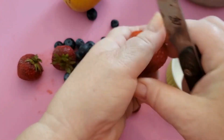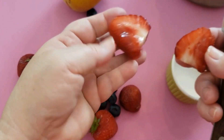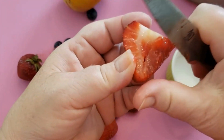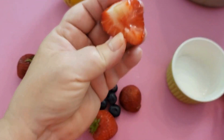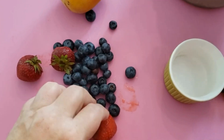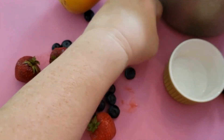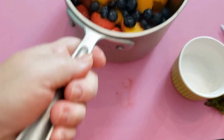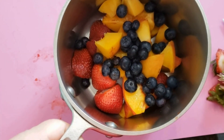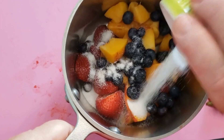If you open it up and it looks really mushy on one side, you can always cut that piece out and just use the rest of the berry. We're going to go ahead and get these into our pot so you can see, and then go ahead and put in that one tablespoon of sugar.